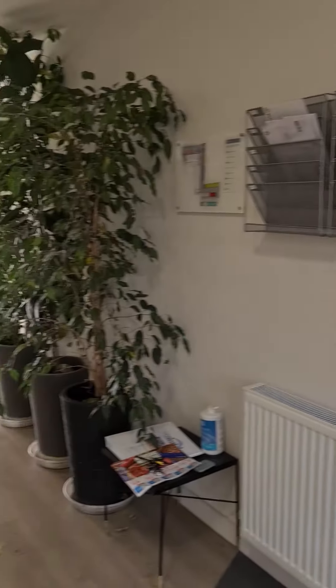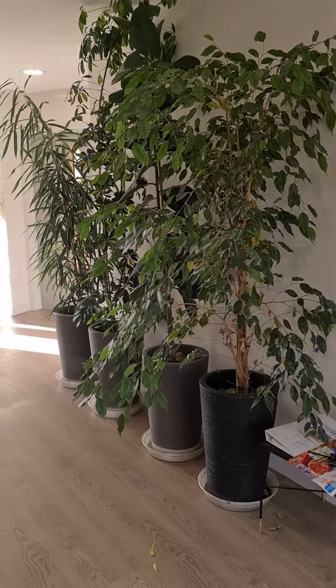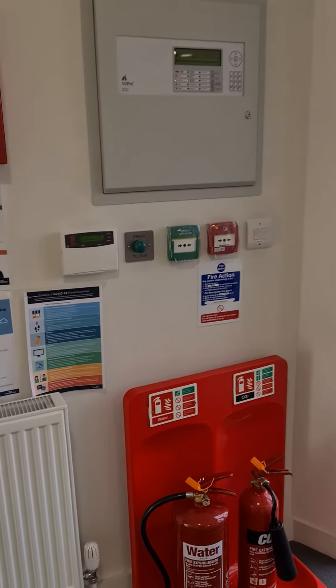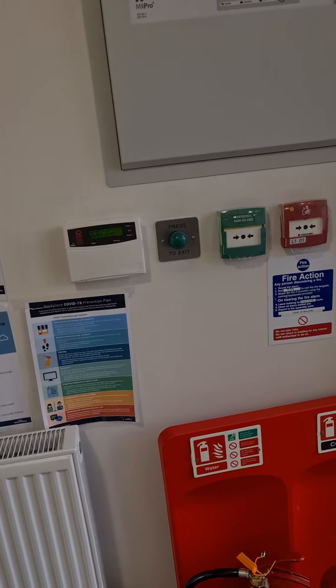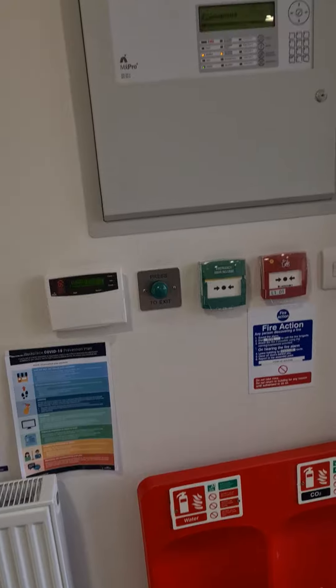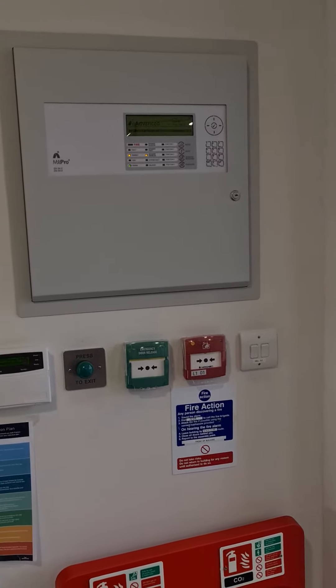Once you've notified all the tenants, and I will have walked you through the process of identifying all the tenants, you can then prepare yourself for the weekly fire alarm test. The way you do that is by looking at the call point rotation sheet that we've given you, and that will tell you which call point you need to test in sequence.